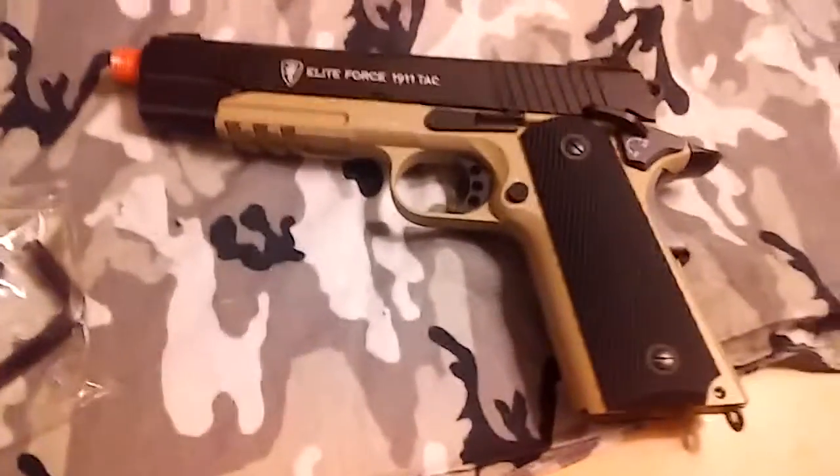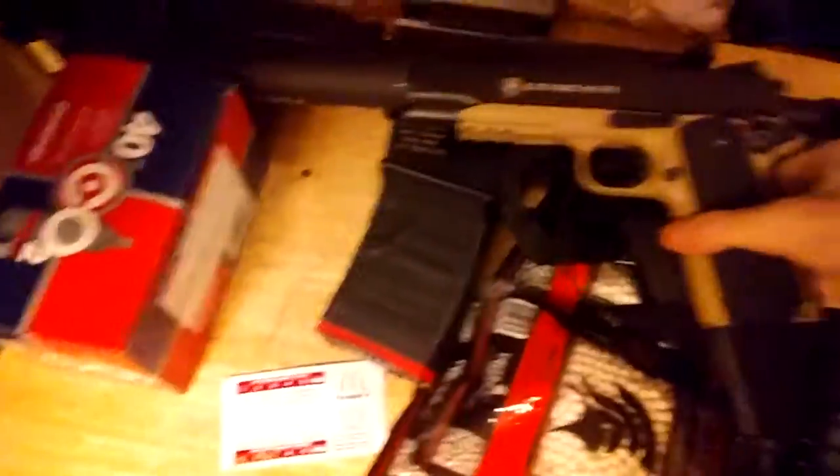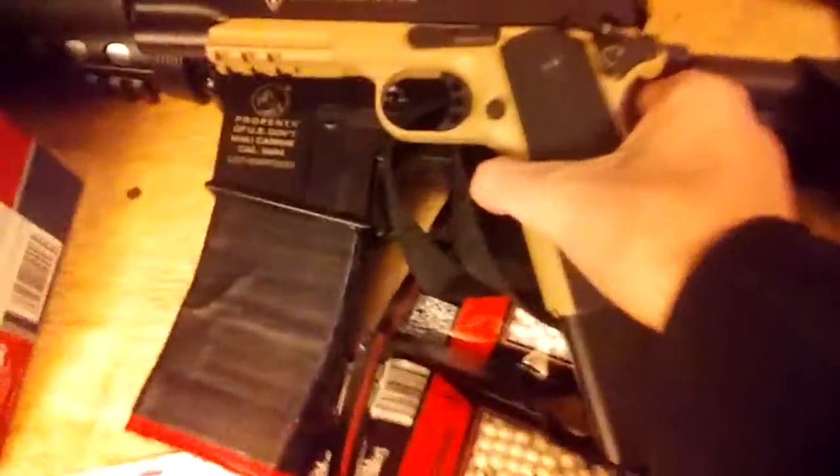I'm going to show you guys what this looks like with all the upgrades on it. Here's what it looks like — you've got your suppressor on here, then your gun, and then your extended mag. I don't have a flashlight for it yet, but I'll be getting one in the future. This thing is humongous comparing it to my M4. The gun itself with the suppressor on is almost as long as my M4 not including the stock. This thing looks amazing.